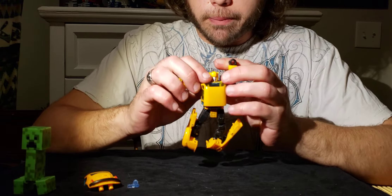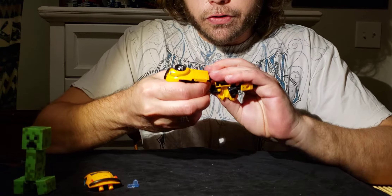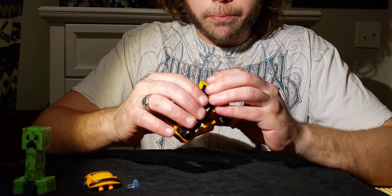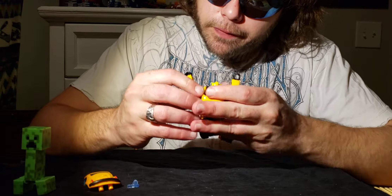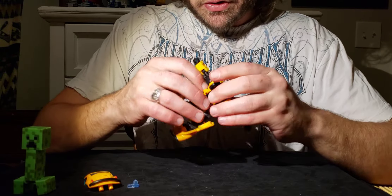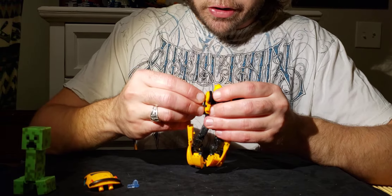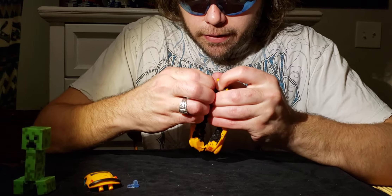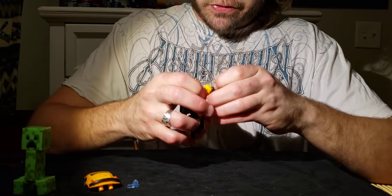Now for his arms. First, rotate his hips 180 degrees, then fold them backwards on their hinge — you'll feel that hinge. Next, unstick his arms, which can get a little sticky. Grab the robot in one hand and his arm in the other, put your fingers right near the shoulder, and pull. It's a sticky peg — give it a little force. Don't worry, you're not going to break him.